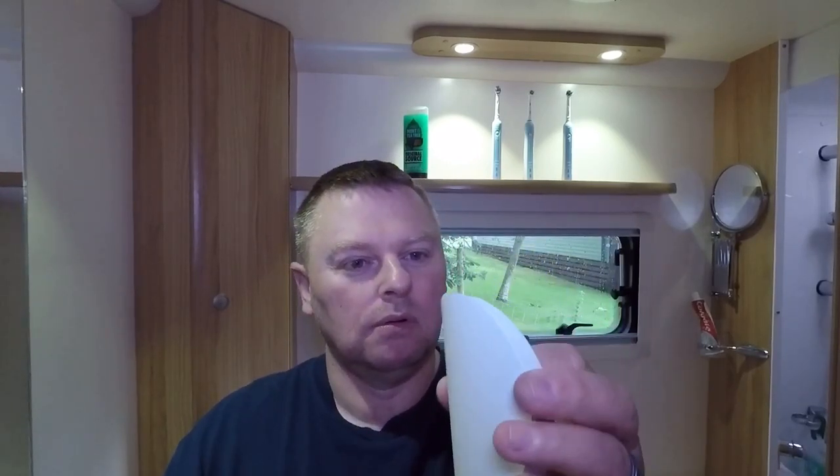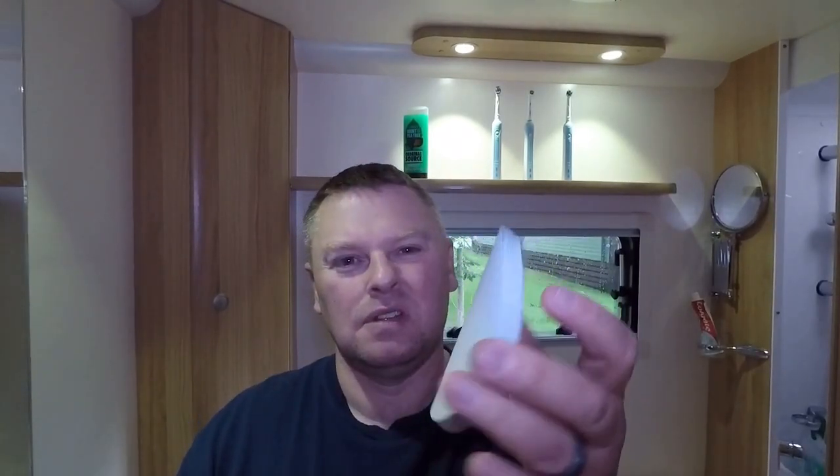We're going to take that blue mat out of the shower and put about seven or eight of these circles on the floor. I've cleaned the floor and you can see the circles — there are about 11 of them down there. They stuck really well to be fair. They will need changing from time to time, but I do think they're an improvement on the blue mat that was on the floor before.